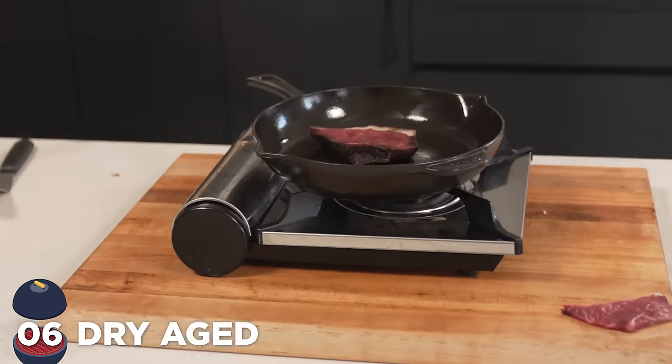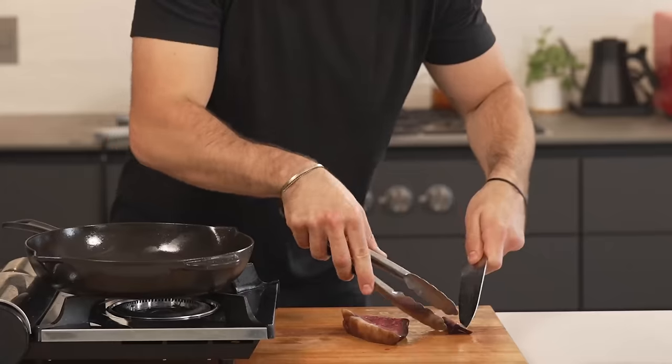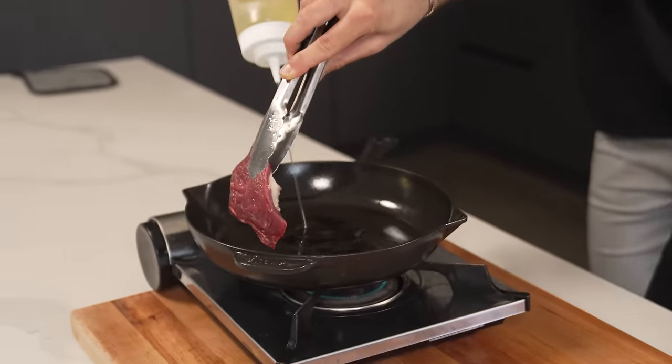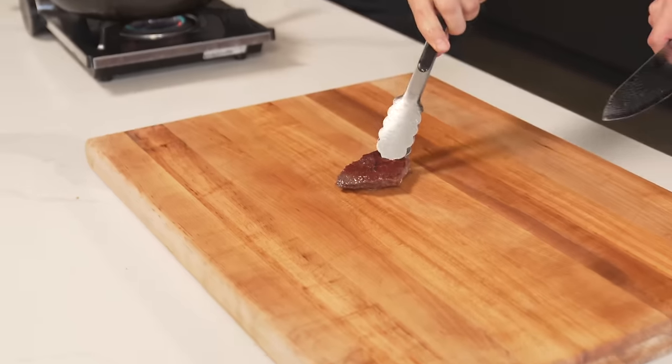Dry aged steak. We're supposed to cut off the pellicle. We're just going to slice off the edges like so — this part is not really edible. Removing the fat as well until we're left with the perfect dry aged steak, and now back into the pan. Not the biggest steak in the world, but check out that sizzle. There is nothing like a dry aged steak, especially when you don't rest it.